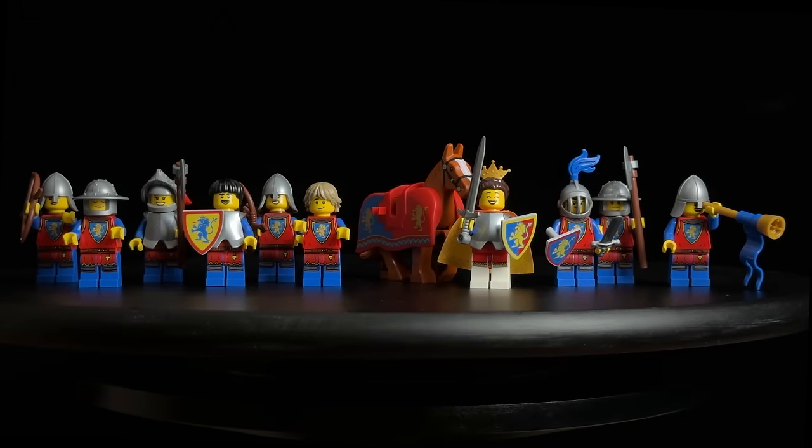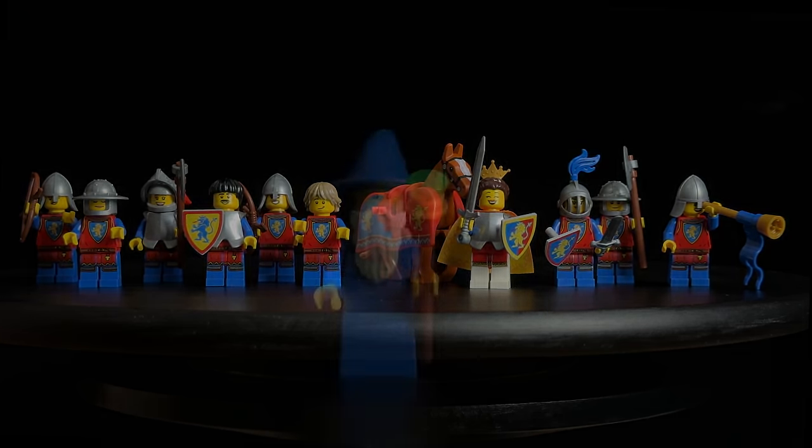Continuing on, we have the Lion Knights, featuring nine warriors and their queen. While the warriors share the same prints for their torsos and leg pieces, each showcases a unique facial expression. Among them are axe-wielders, a trumpet player, archers, and a knight riding a horse donning the barding piece in red. The Lion Knight Queen boasts an exclusive print for her torso and leg pieces, along with a printed cape made of the old cape material. With a hairpiece adorned with a crown, she's prepared for both diplomacy and battle.